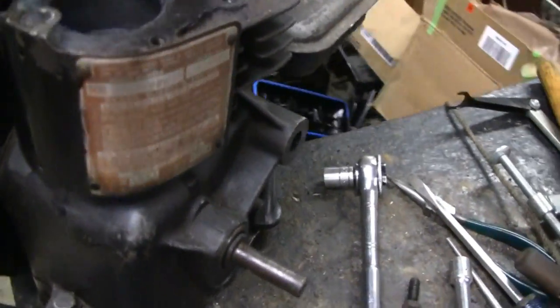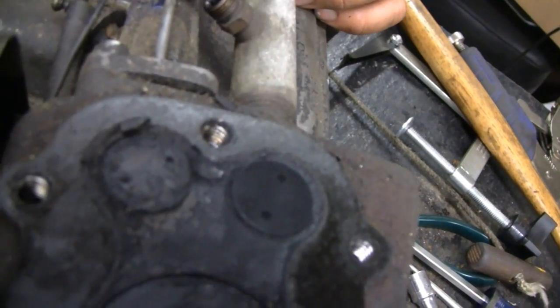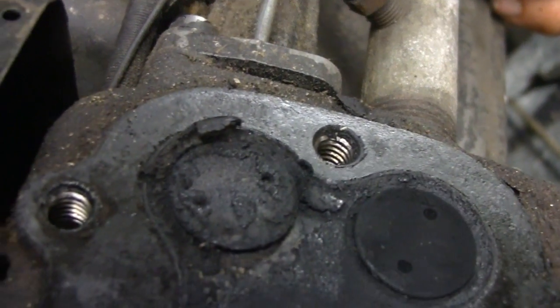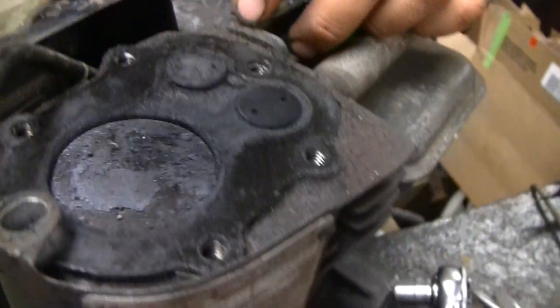We'll see what the problem is. This thing is loaded up with carbon — unbelievable amount. Let's spin it over, Mike. That one valve has got a big, big hunk of carbon in there. Right there. I'm going to snap it off, Mike. Look at that — it's crazy. That must have jumped right under the valve.